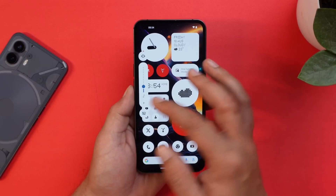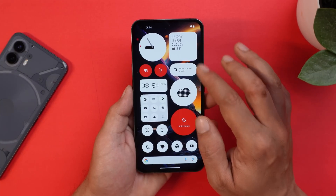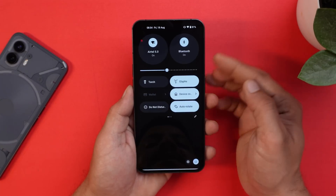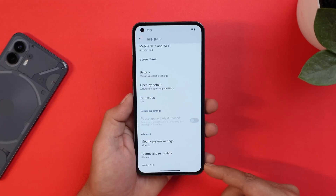The volume slider also got revamped — lines are now in dotted format. The same applies to the brightness slider in the quick setting tiles. This is how your quick setting tiles will look now.